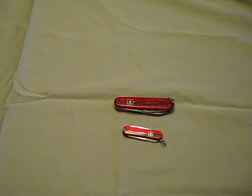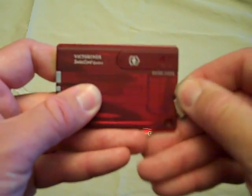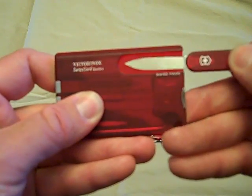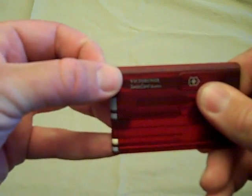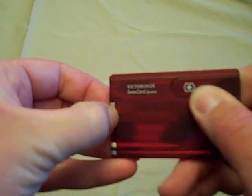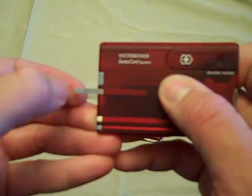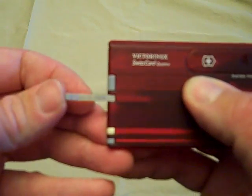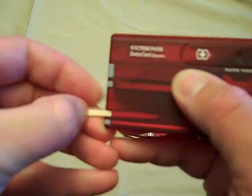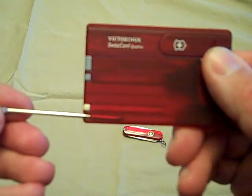We're also going to do the Swiss Card Quattro by Victorinox. We have a four-way screwdriver, a blade, a little stick pin, a file, a pair of tweezers, a toothpick, and a ballpoint pen.